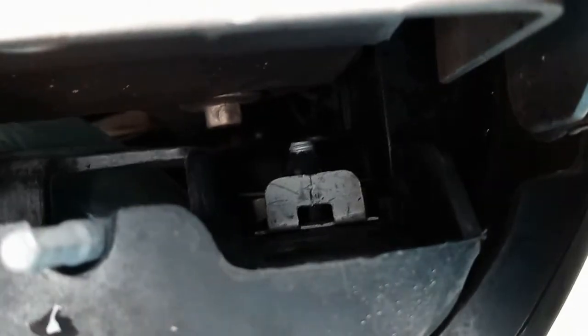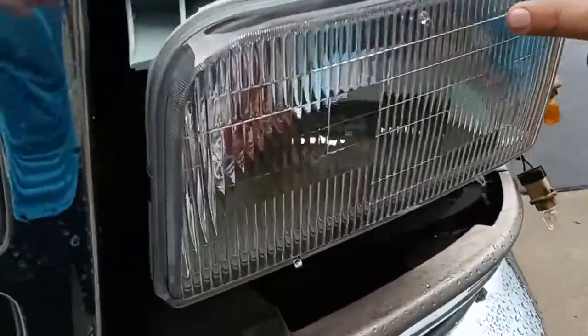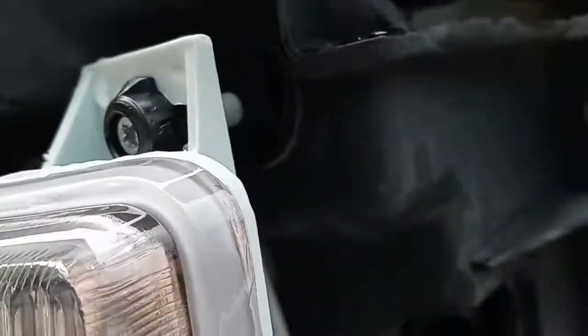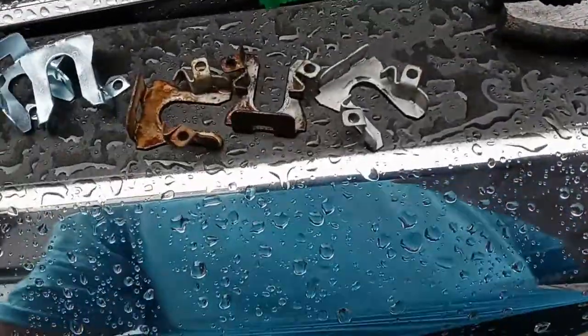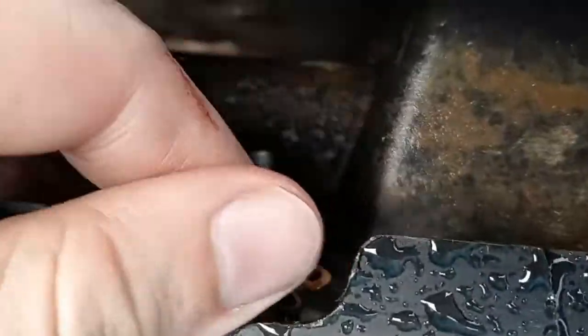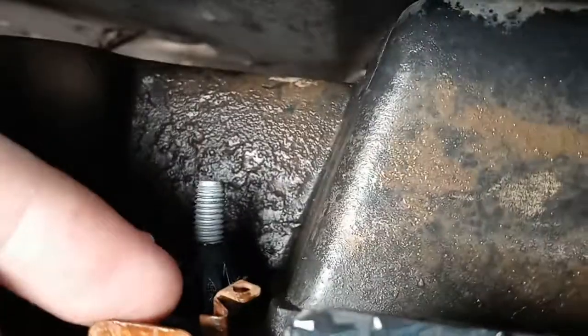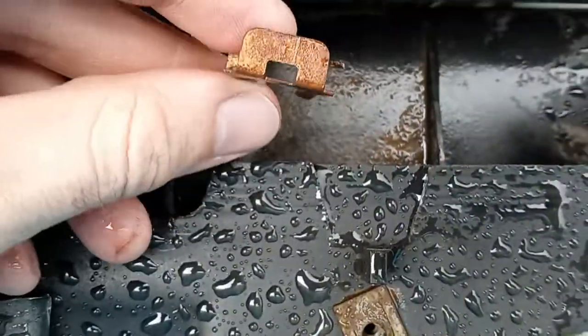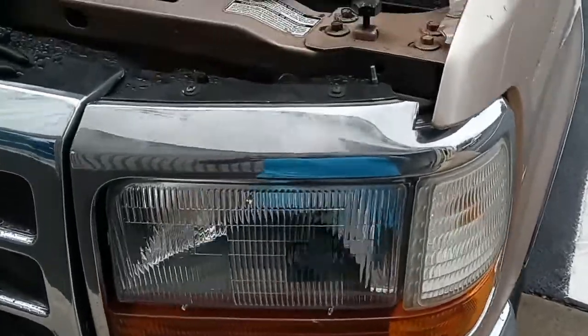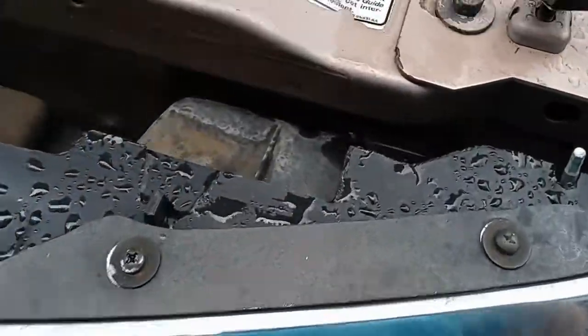To put the new headlight in, line up the three little tabs and push them through the holes. We had to buy a couple of new clips because a couple of the old ones broke. The clips sit down behind the assembly and push down around that piece in this orientation.